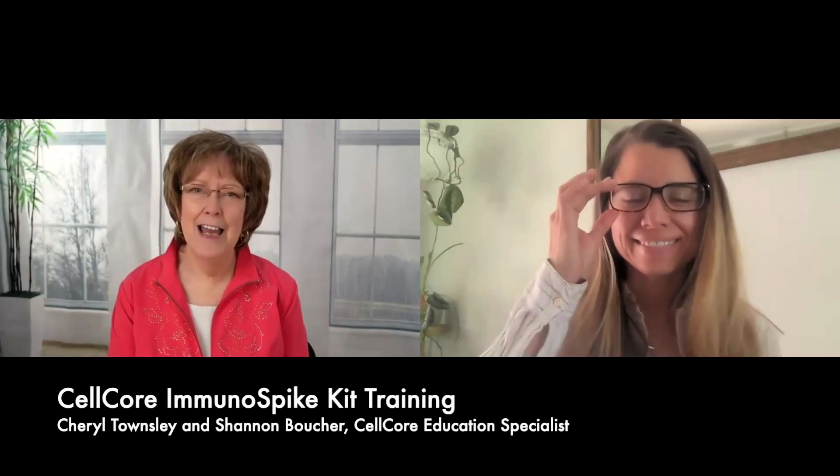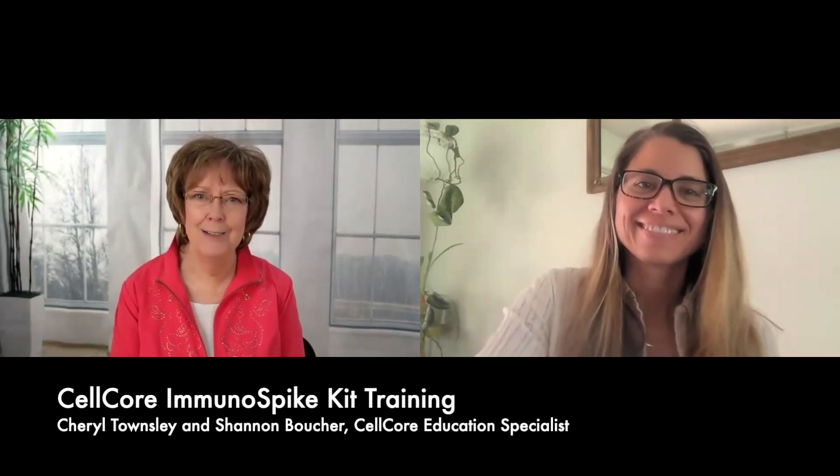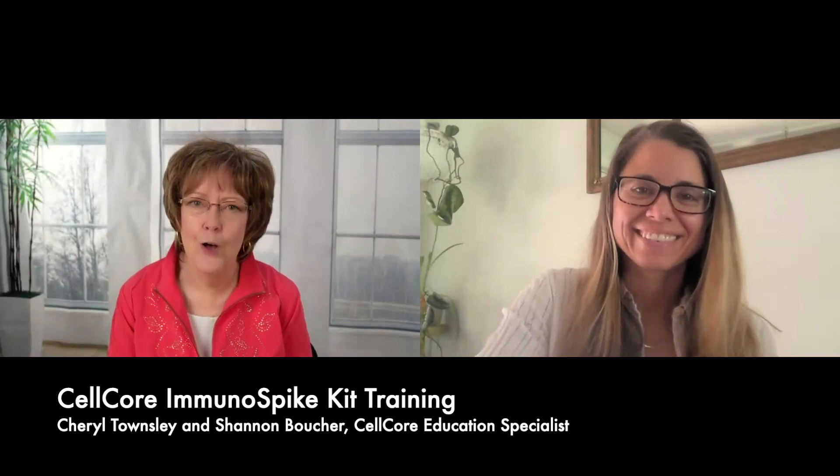Hi everyone. I hope you have your seatbelts on because you're going to be so excited about what Shannon and I will be talking about tonight. It's been long awaited, it's very exciting. We have the very best person to give us this information on the spike kit. Shannon, I'm so glad you're here. I'm so glad we've both been to ECHO and been educated by some great people. So without further ado, I'm going to turn it over to you to talk about what is the spike kit.